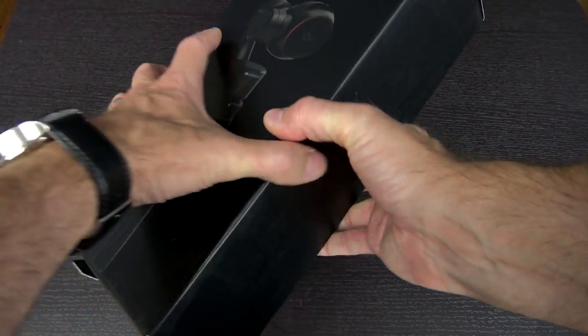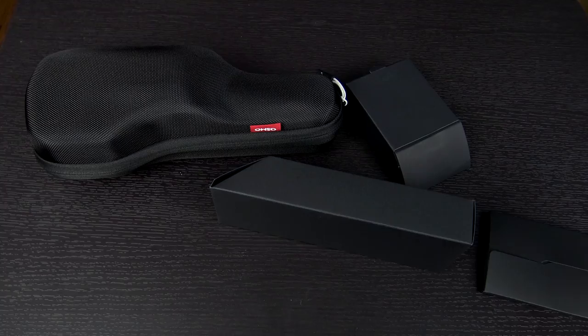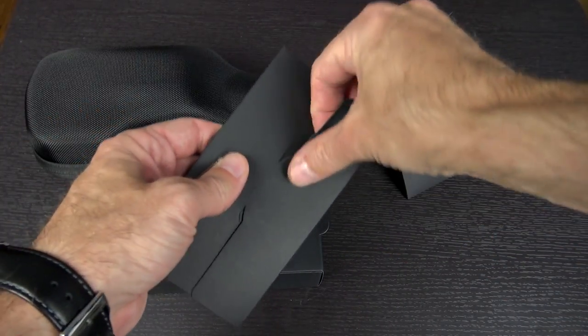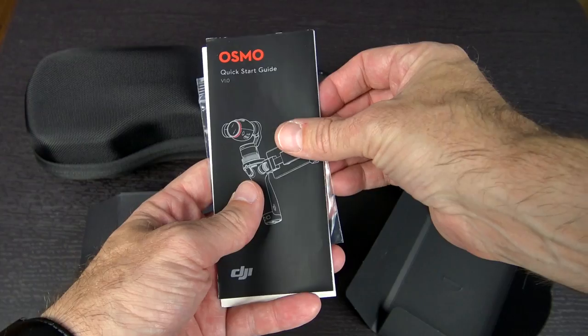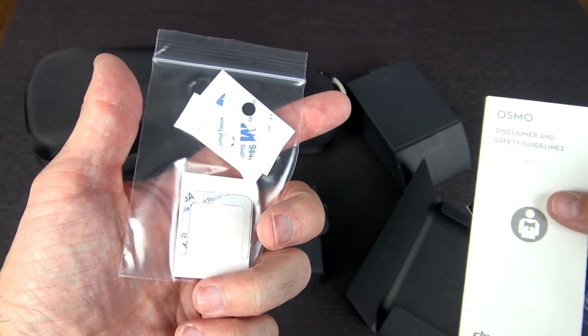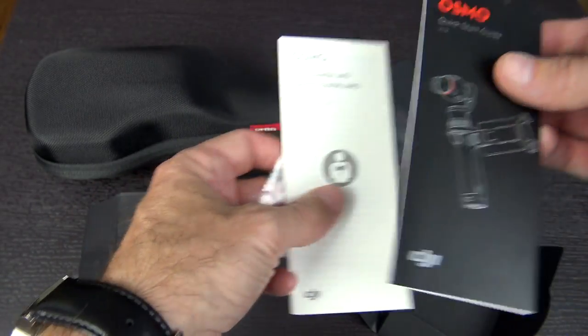So let's open it up, find out what's in the box, get it set up, and do some initial testing. Inside the box, it looked like there were four smaller items right at the top. There's the documentation — a quick start guide, safety and disclaimer information, and then what appears to be some 3M stickers. I'm sure we'll find out more about that in just a minute.